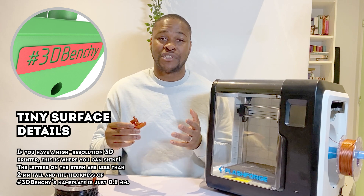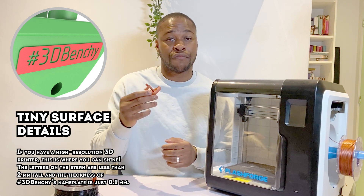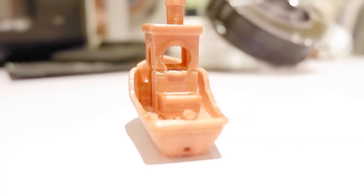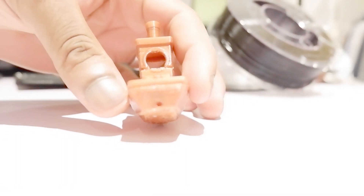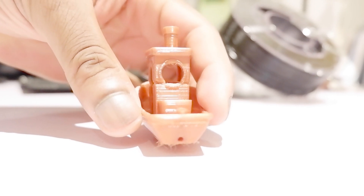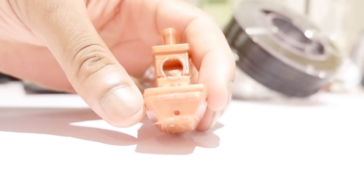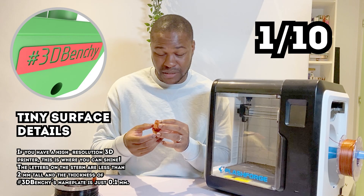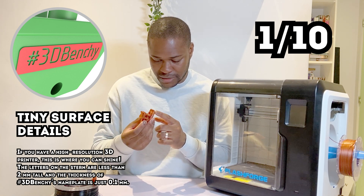The next item I'll judge the printer against is tiny surface details. The people that made the 3D Benchy printed the hashtag #3DBenchy on the back of the boat. When you look at my print, you can barely even see it — it's not readable. You can see the printer tried to print it, but it's a fail in my opinion. I'll give it a 1 out of 10 for tiny detail.